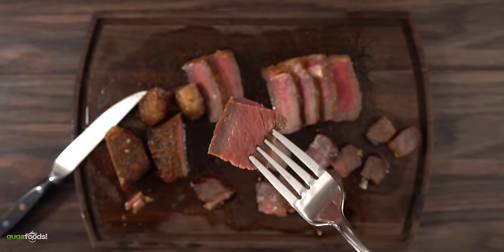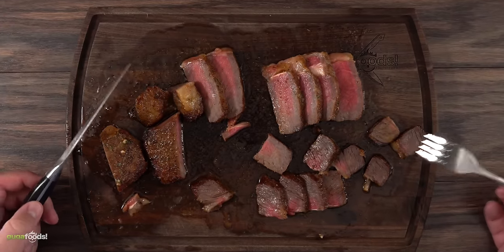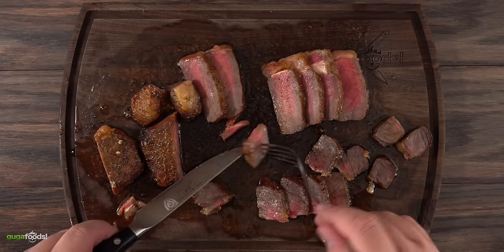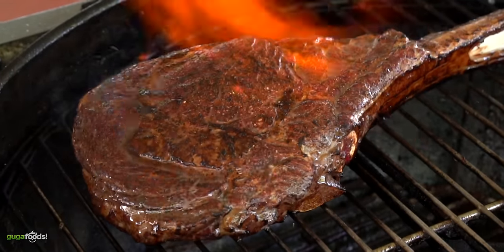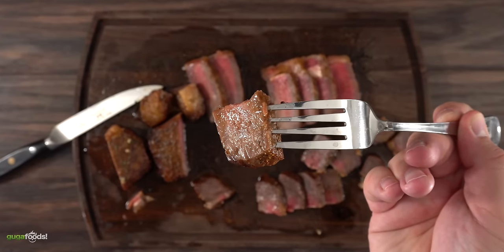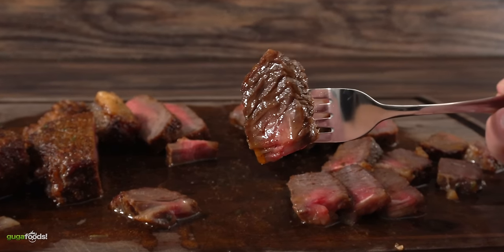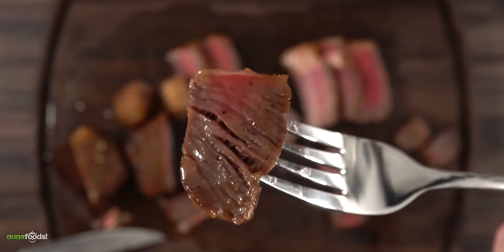Nothing is more important than the taste, and let me tell you — this is not bad. It is a very flavorful steak because of all the spices, it's still quite juicy, and it does taste great. Can it taste better? Sure. But with all seriousness, if you are in a hurry and just want to throw it in and forget about it, this is not bad. Especially if you only have an airfryer to cook your meat, you will be happy with this.